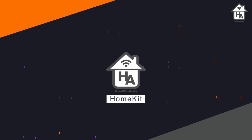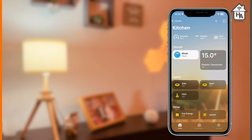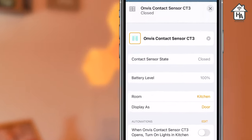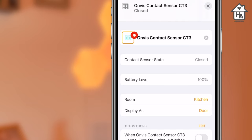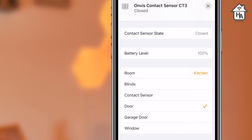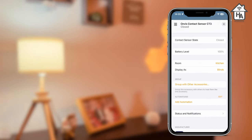Moving on to using the CT3 sensor in HomeKit — for viewing the status of the device, it will appear at the top of the screen with a status indicator. If you long press on the sensor icon, this brings up settings in the app where you can change the name of the device, see the current status of the sensor, and check the battery level. You also get options to change the type of sensor, with choices of blinds, contact sensor, door, garage door, and window. Each option has different icons to choose from, except for contact sensor which has just one icon.